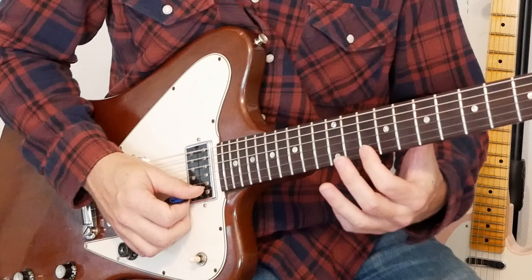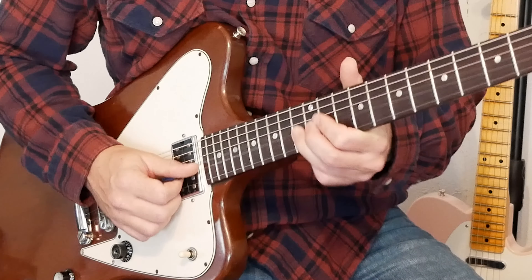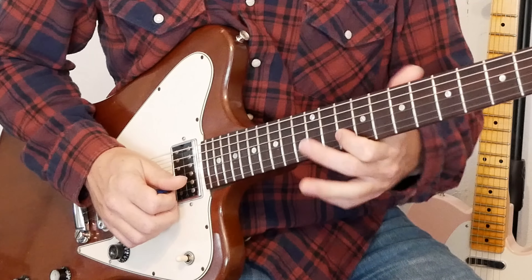Lick eight starts the same way as lick seven — a 10 bend and back on the E string. Then we're going to the 13th fret of the B string, bend that up a whole step, and play it two more times while bent. After that, go to the 12 on the B string, bend that up a whole step, go to the 10, and we're going to play that 10 twice at the end. That was lick eight.